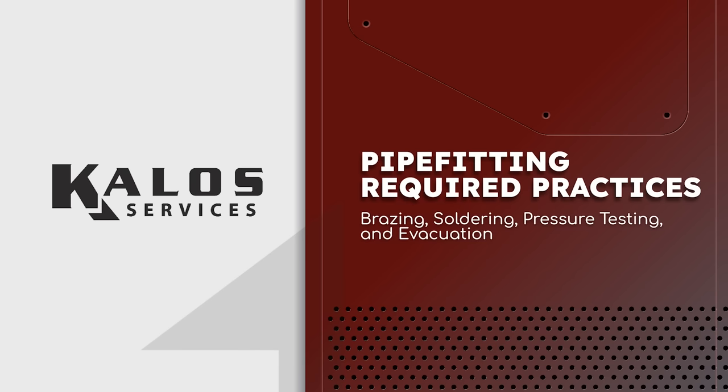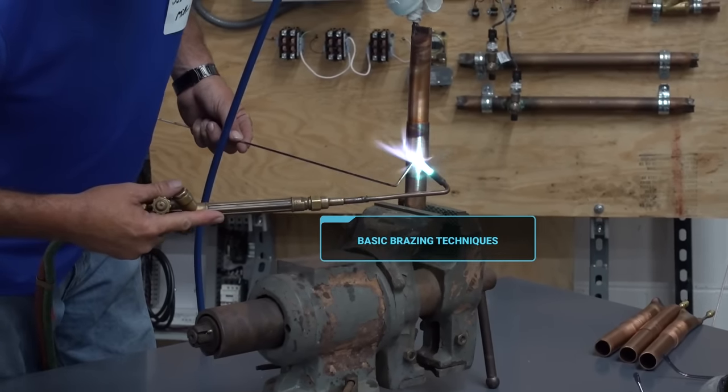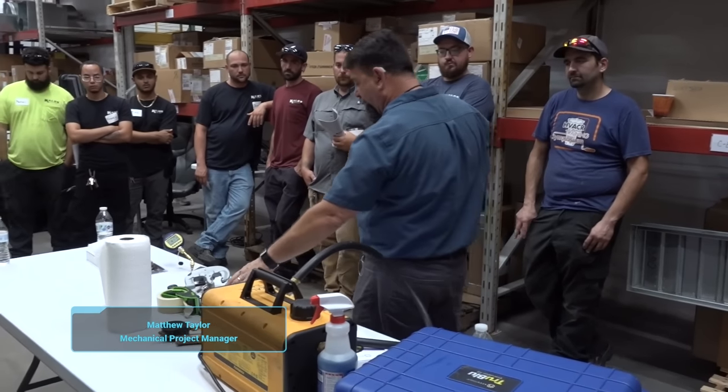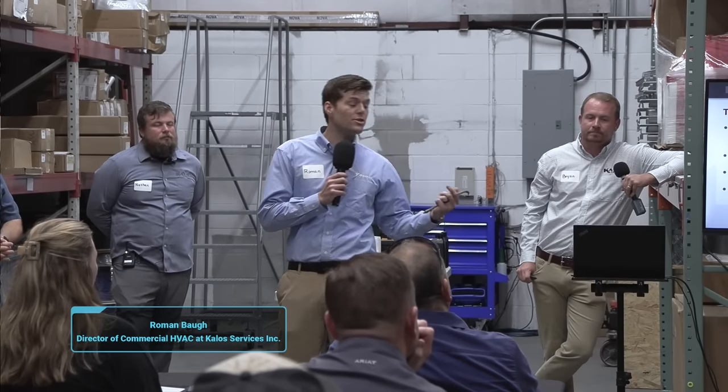This video is a class that was done at the Kalo Services offices primarily for refrigeration pipe fitters. We're going to talk about basic brazing techniques. This is the start of a series of short videos that we did together with my brother Nathan Orr, Matthew Taylor, who is our Director of Refrigeration Service, and Roman Baugh, who is our Director of Commercial HVAC. Big thanks to everybody who took the time to help us put on this class.